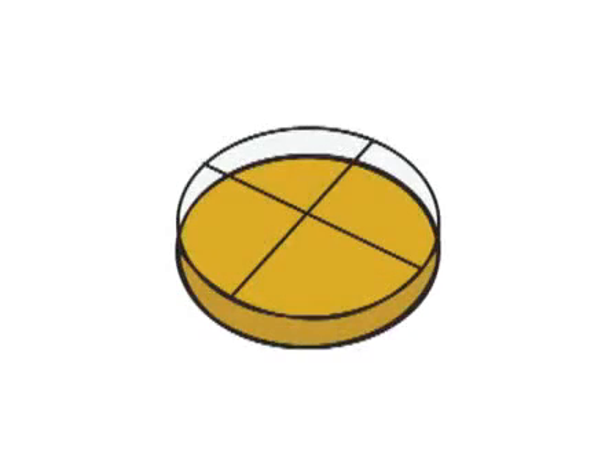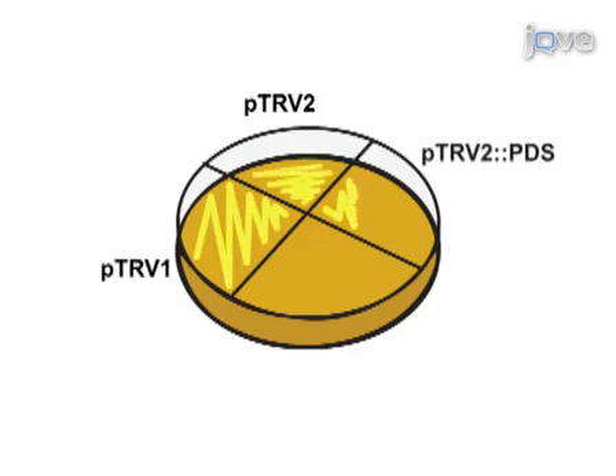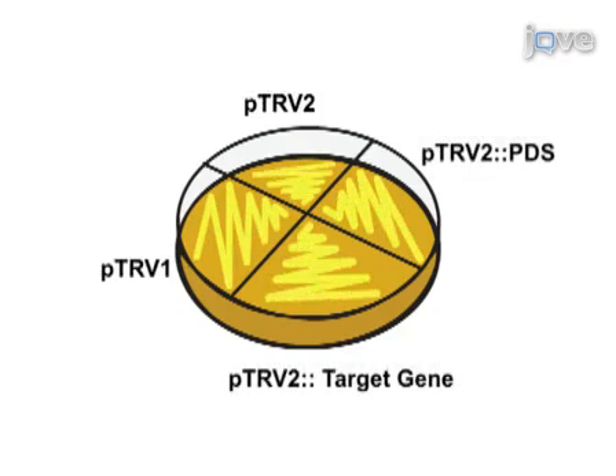The virus-induced gene silencing protocol begins with growing the Agrobacterium tumefaciens strains PTRV1, PTRV2, PTRV2-PDS, and PTRV2 target gene on LB plates.